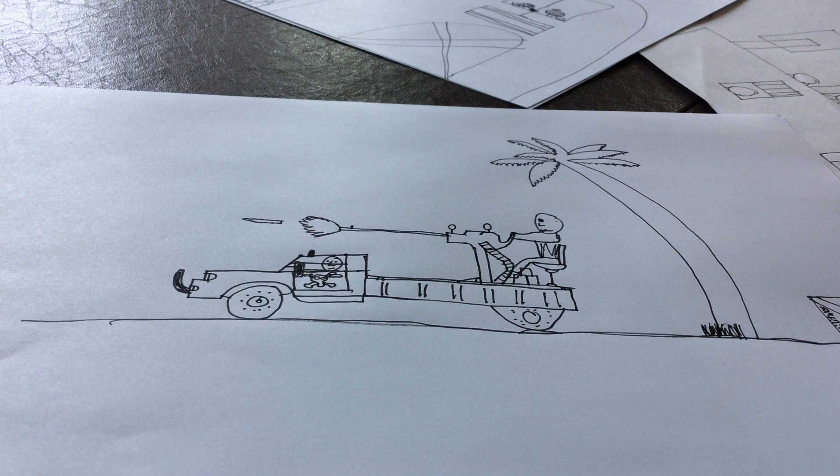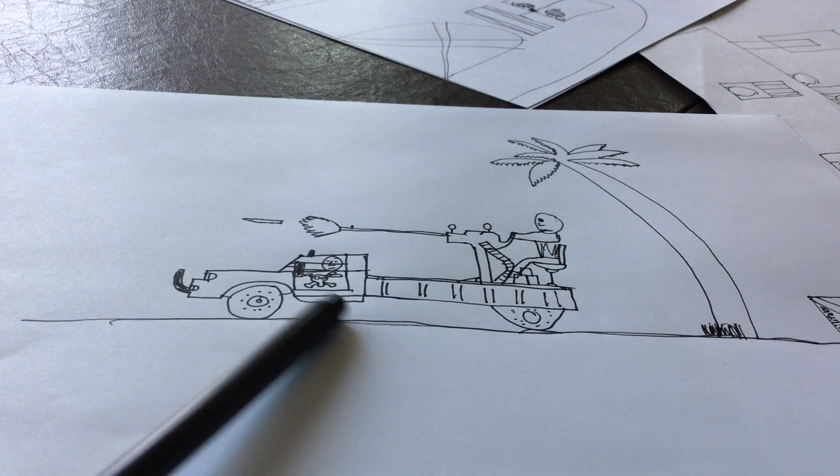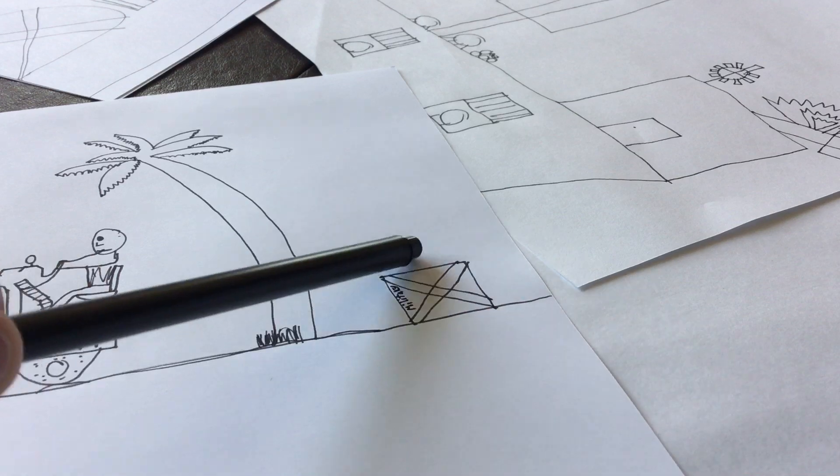Taurus Art is the best. But enough about Taurus Art. I'm going to teach you how to draw this — not as detailed, probably as detailed. I'll also teach you how to draw this palm tree and this military tree.